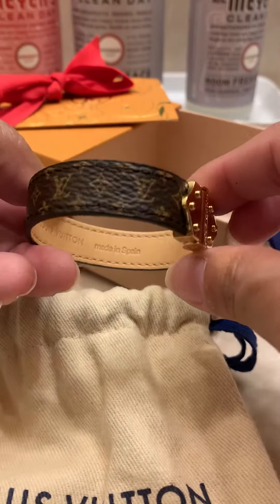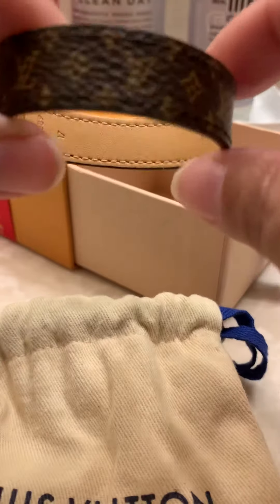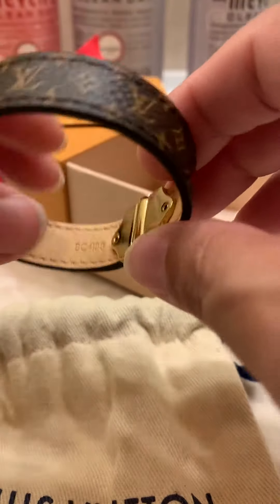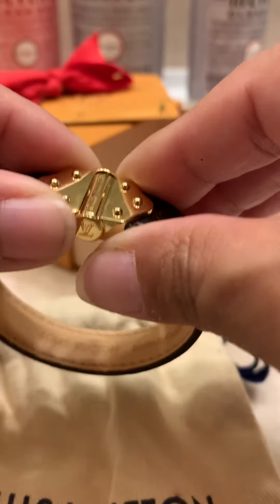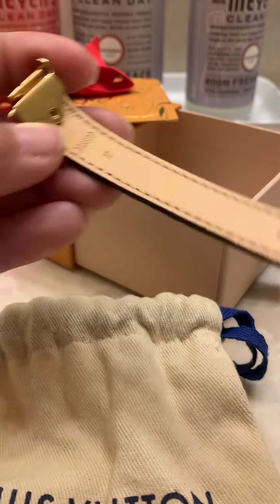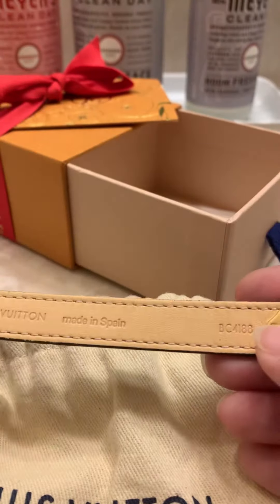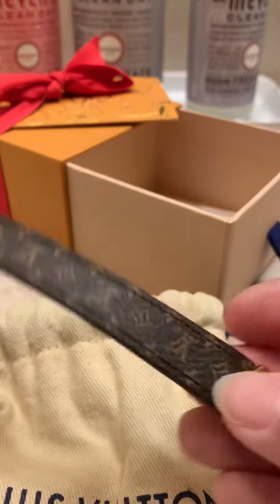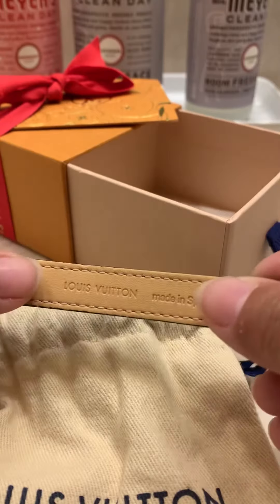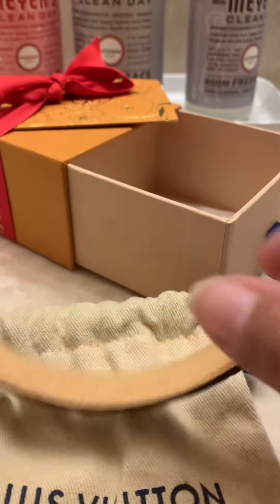And here it is — it's the Nano Monogram. It slides out like that. This is in size 17, made in Spain. You have to be careful because this is the Vachette leather, so it will discolor if it gets wet.